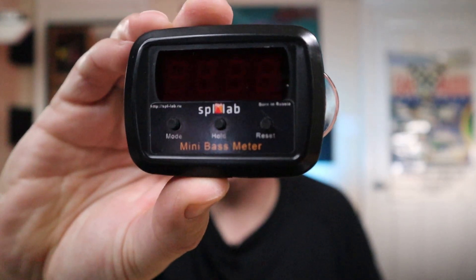It's your boy HiFivega back again and today I want to do a quick video showing you how to use the mini bass meter here. I've gotten quite a few comments on my old school SPL run video on how to use this bass meter, how to set it up in peak hold mode, how to see the frequency and the voltage. So I figured why not do a quick explainer video and show you guys how it works.